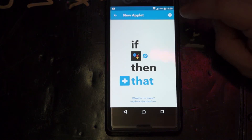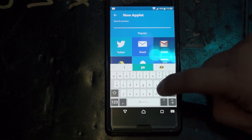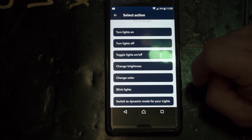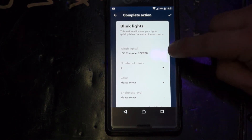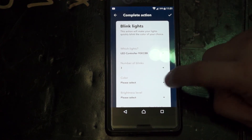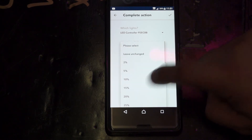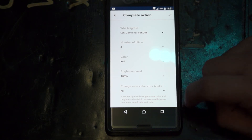So if I say 'hi' or 'hello,' then do that. I want it to do this within the Magic Hue app. So Magic Hue — I want it to make the lights blink. And which lights? Current installed device. Number of blinks: three blinks. We'll pick a color — red. We'll select the brightness level of 100%, leave the rest, and click okay.